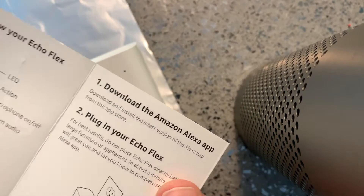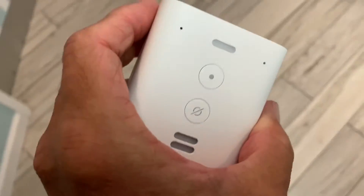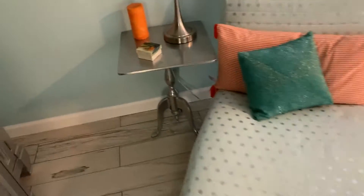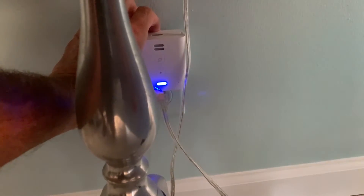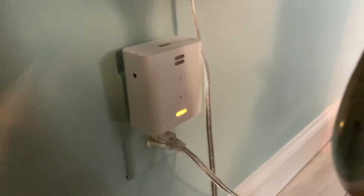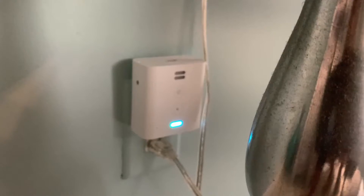It also comes with this card that says 'Download Amazon app.' I've done that. 'Plug in your Alexa Flex' — all right, so we'll try that and see what happens. We're going to plug this in right down here. It's in — it's got a light on it, it's blinking. It's telling me 'Bringing your device online, just a moment.' And then: 'Your Echo is ready.' Well, that was quick!